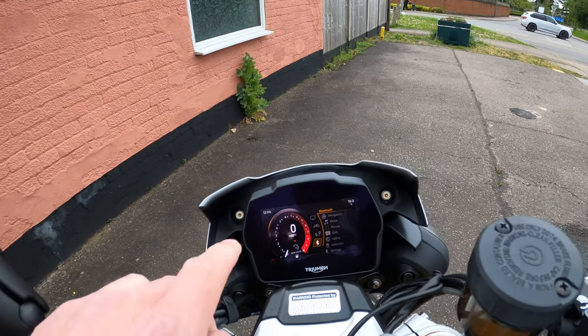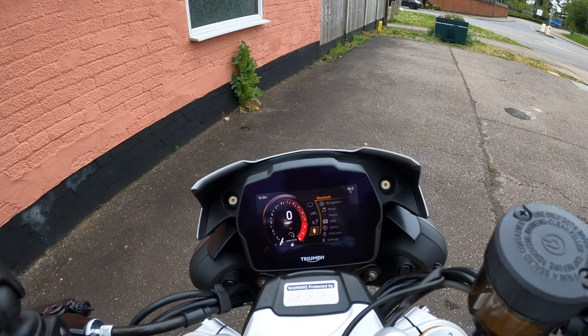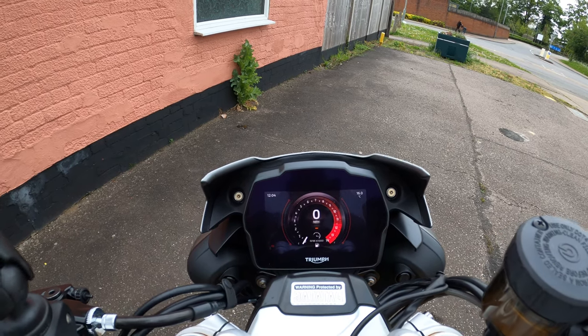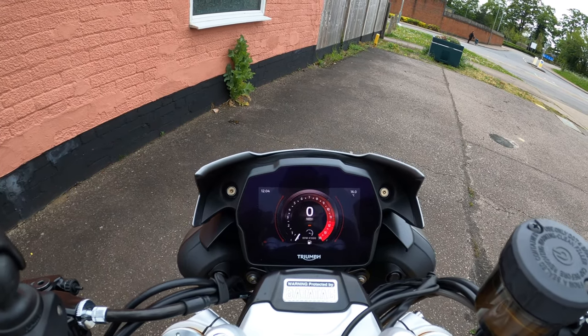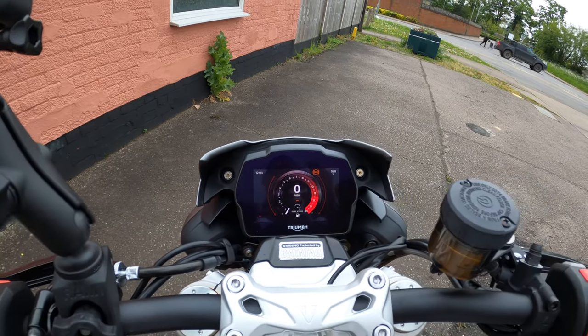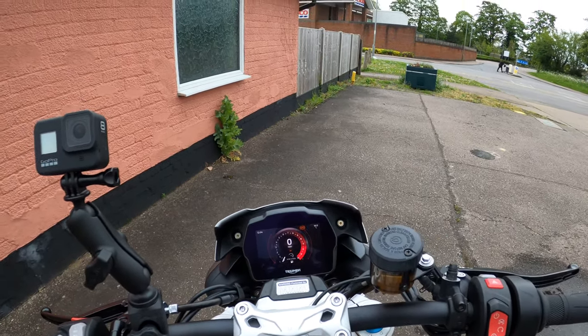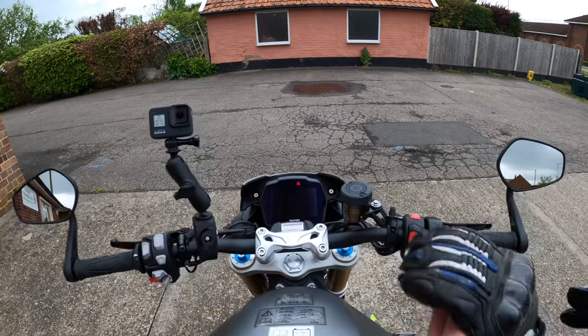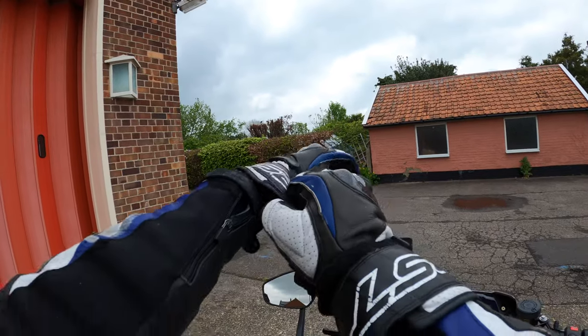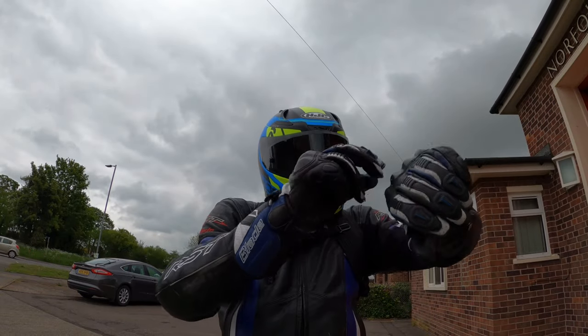I love the welcome message on that display — absolutely gorgeous. That'd be nice if they had that on the Street Triple. I think we should ride some more and see what this is all about.